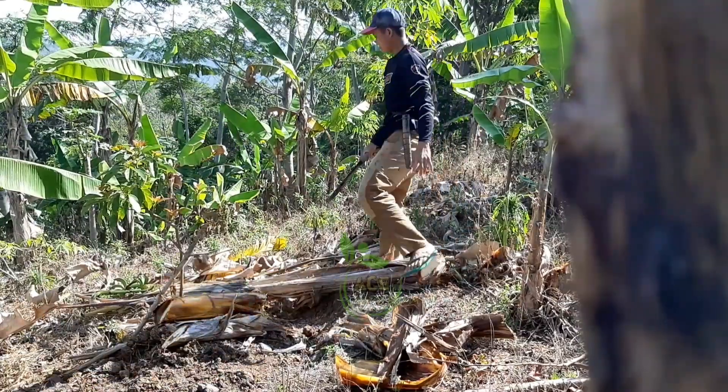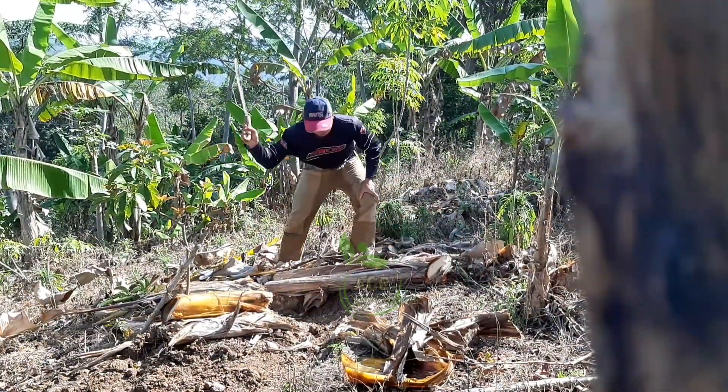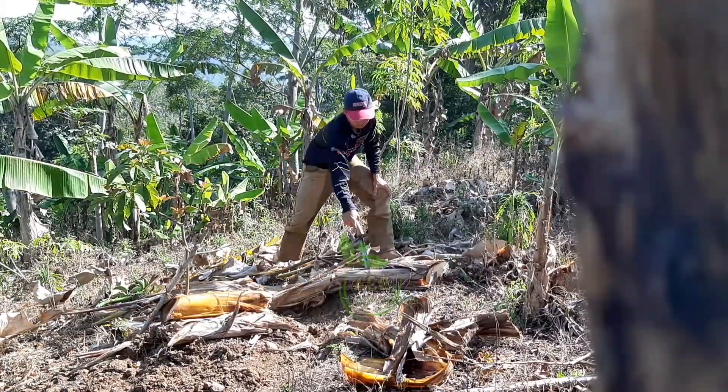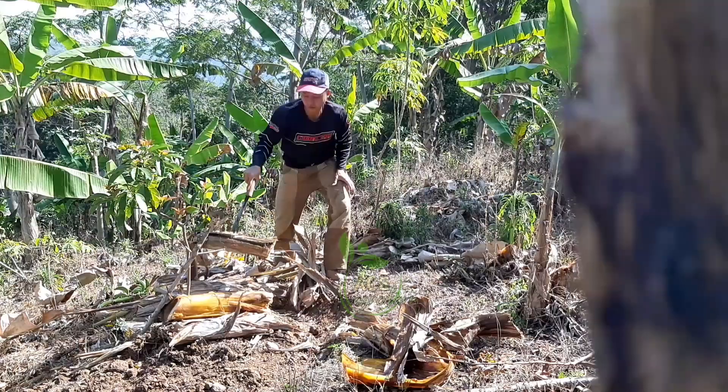Nah ini pisang yang terkena hama ya teman-teman. Daripada dibuang gedebuknya, mending kita manfaatkan untuk mempertahankan si alpukat tersebut.